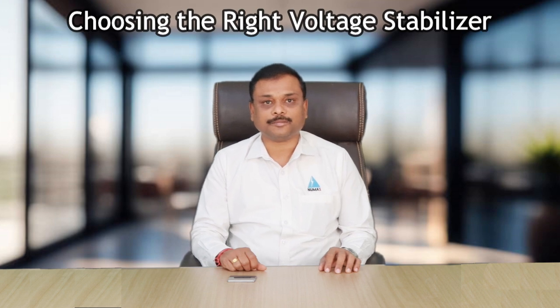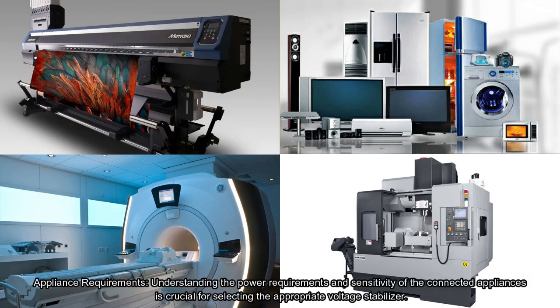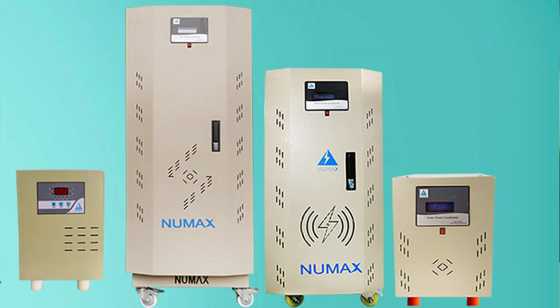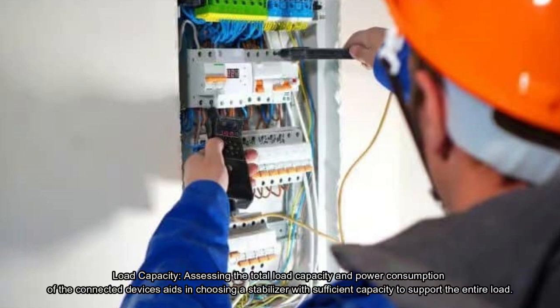Choosing the right voltage stabilizer: first, understand the appliance requirements — the power requirements and sensitivity of the connected appliances are crucial for selecting the appropriate stabilizer. Second, evaluate the voltage range and fluctuations in the local power supply to determine the optimal capacity and type of stabilizer required. Third, assess the load capacity and power consumption of the connected devices.